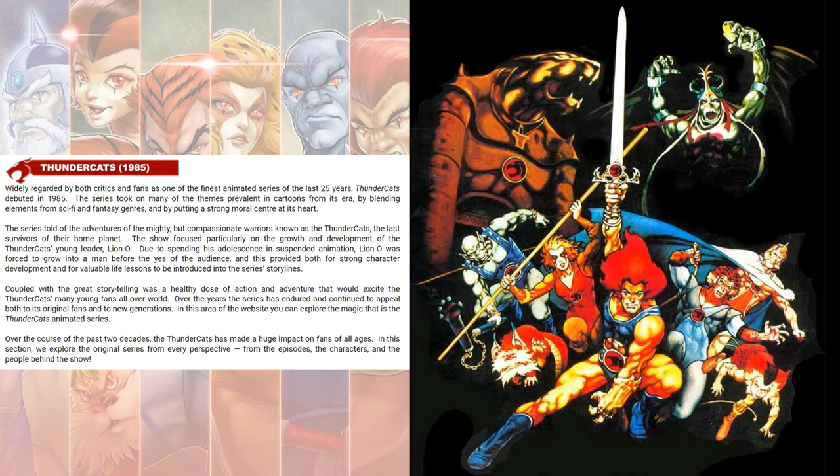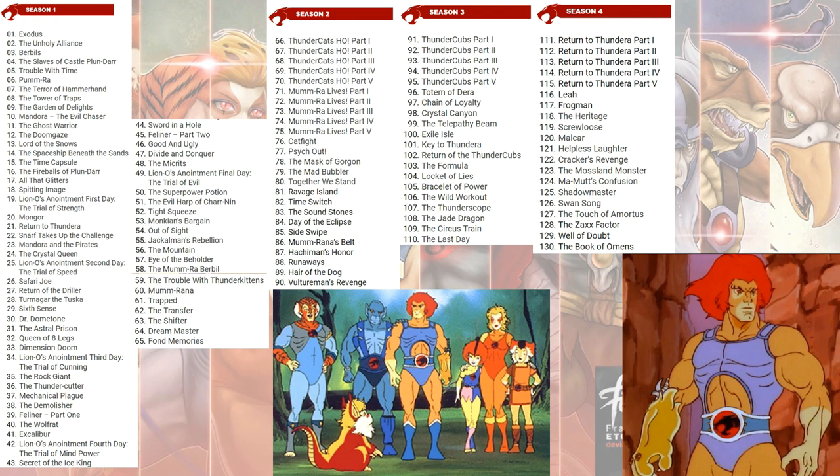Thundercats 1985 was when the animated show came on. We had 130 episodes over four seasons. The first season had 65, the second went through 90, the third went through 110, and the fourth season went through 130.